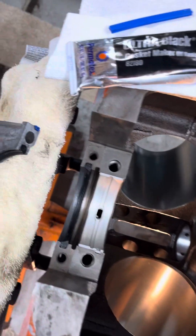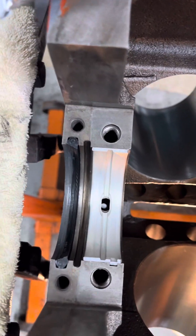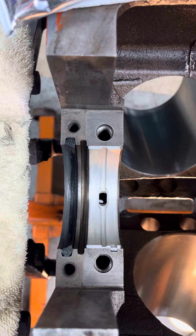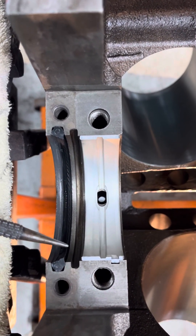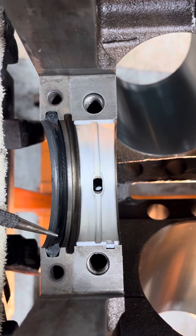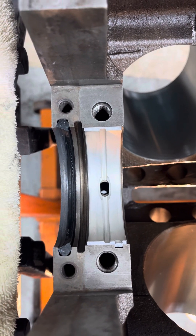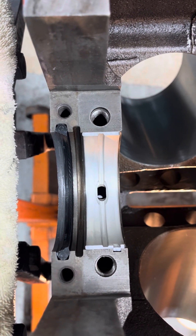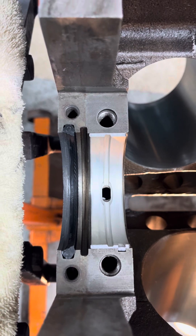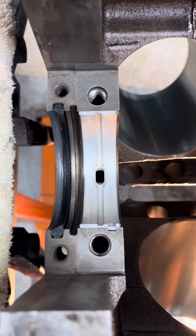Here's the deal with these seals. I've looked into it a bit and talked to a buddy of mine who's an engine builder, and I think I can explain this. This seal has a lip, and ironically, when I took this engine apart, the seal was in backwards. So of course, it's a complete rebuild — I've got all new parts — and I'm scratching my head wondering about the correct direction of this seal.